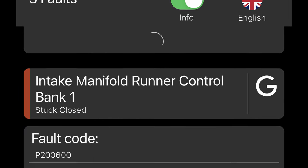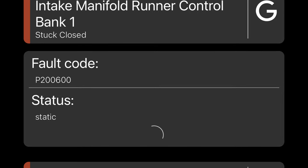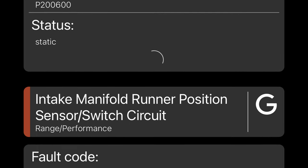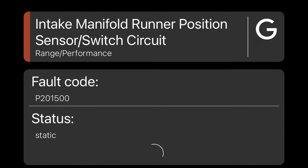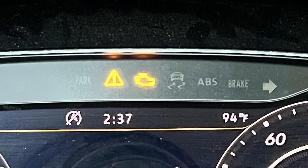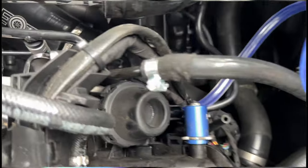Hey everyone, CPO here. In this video I'm going to show you my troubleshooting and solution for a check engine light I got for a stuck intake manifold runner and then an intake manifold runner position sensor circuit failure. This is my first check engine light, and I've had this car for two and a half years.